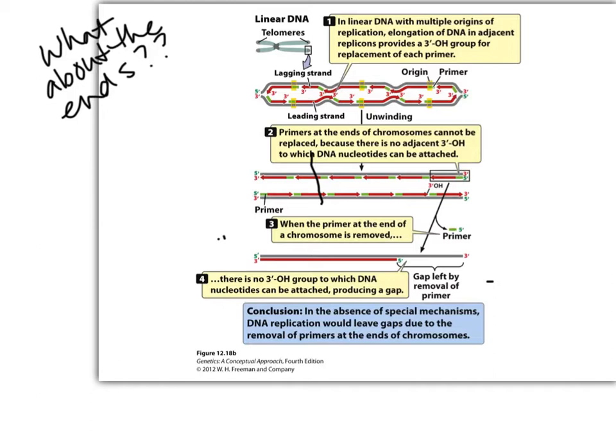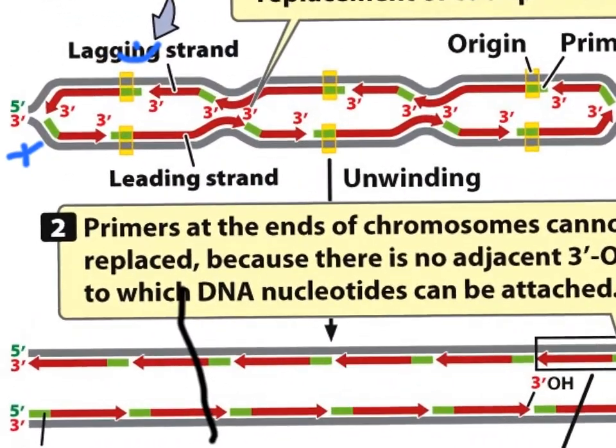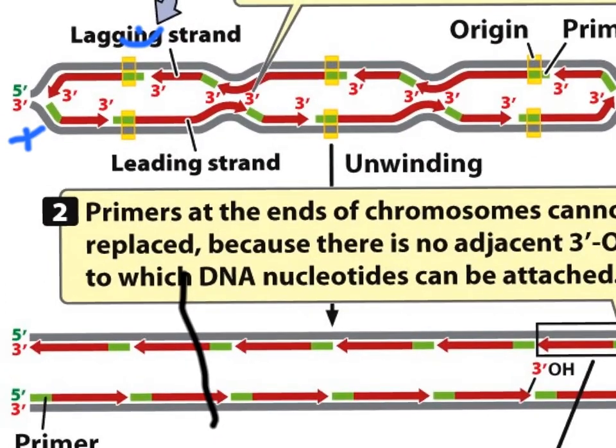What we didn't finish about replication is what happens at the ends of the chromosome. We talked about when we're replacing the primers, we use the 3'OH from the other strand — from an existing strand that DNA polymerase 3 made. They're showing us right here that all these primers have to go.